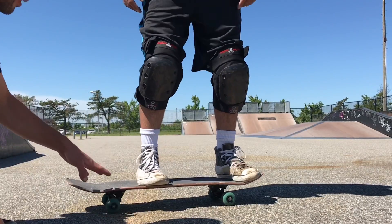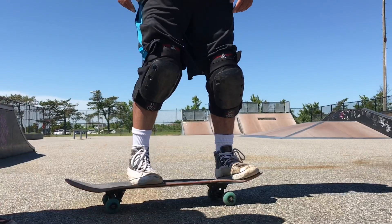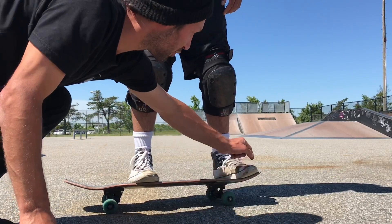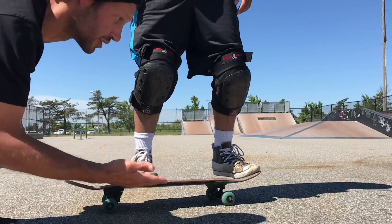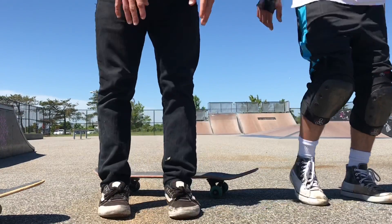Yeah, about there — maybe even a little bit further up, that should be good. And then one of the main things is put your toe in the middle of the board. There you go, just like that. You want to be jumping off of your toes — picture yourself jumping on the ground and you jump off your toes.